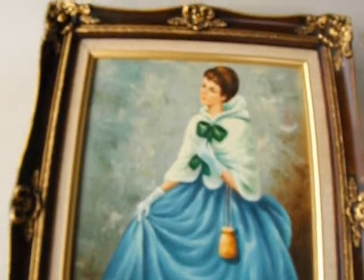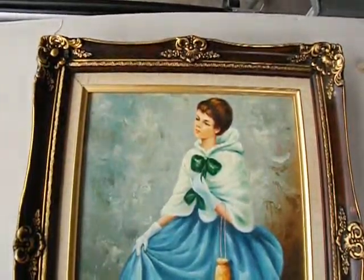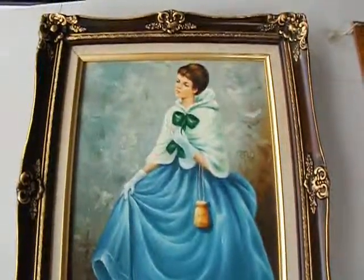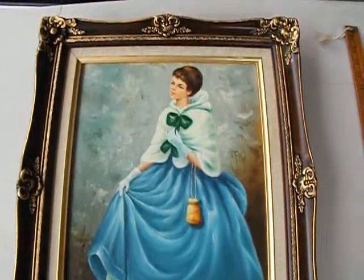This is the condition of this oil portrait that is in our Etsy shop — StillStunningVintage.Etsy.com. Thanks for looking. Thank you.